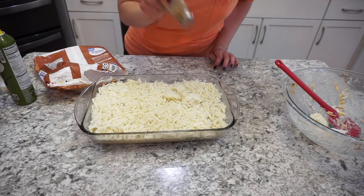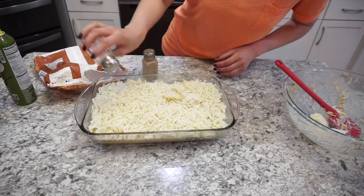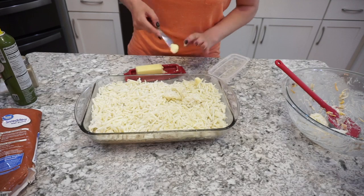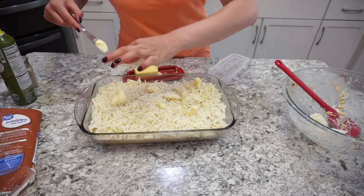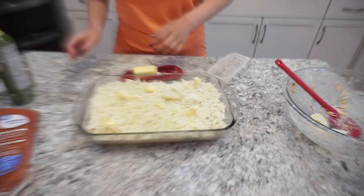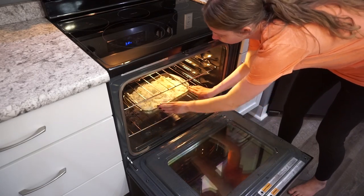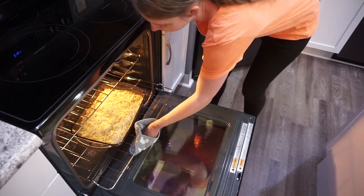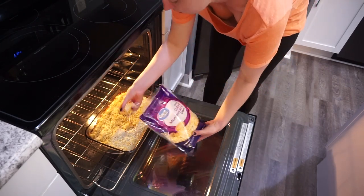It was like a combination between cheesy potatoes and tater tot hot dish — so good! I added a little salt and pepper on top as well as a couple dollops of butter, which I definitely recommend. I threw this into a 350-degree oven for right around an hour. Then towards the last five minutes, I pulled it out and put a little bit of shredded cheese on top, because you can never have too much cheese.